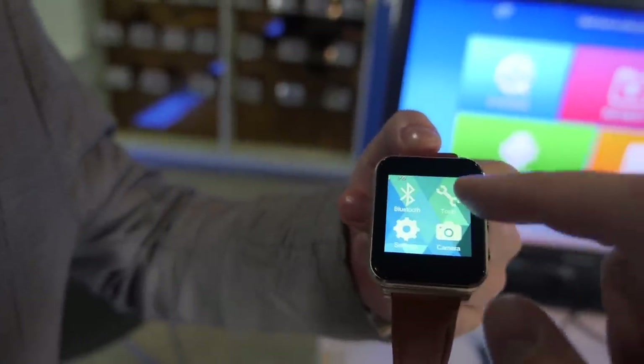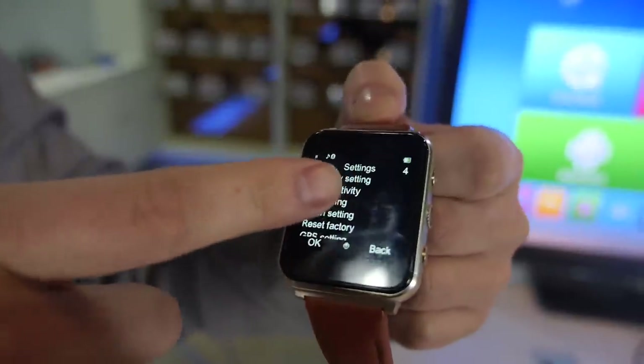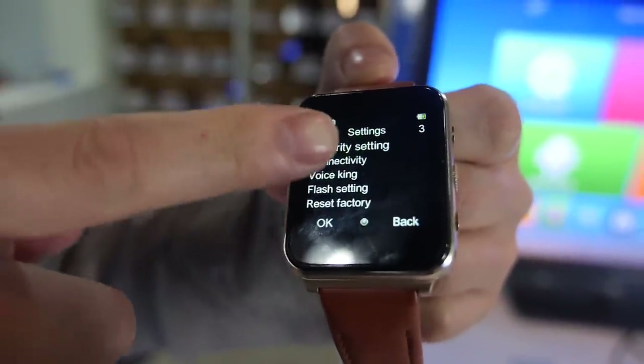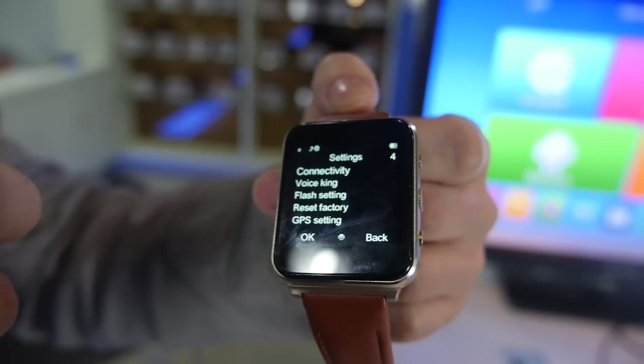What kind of features do you have here? In the settings, you can connect with your phone, set the volume, use a flash, and there's a GPS setting as well.